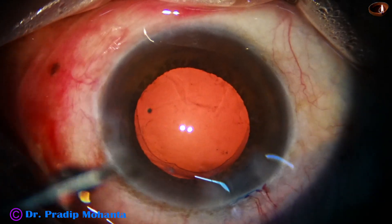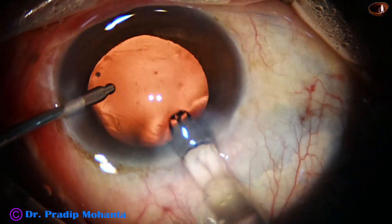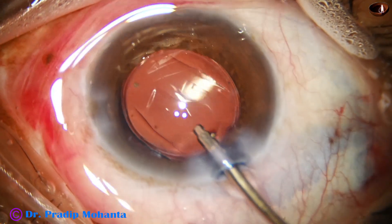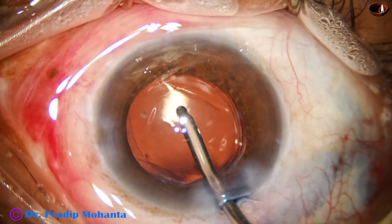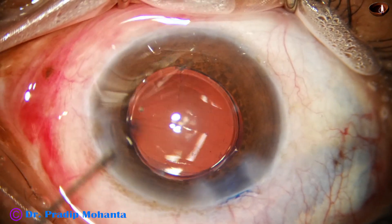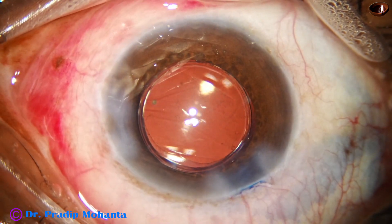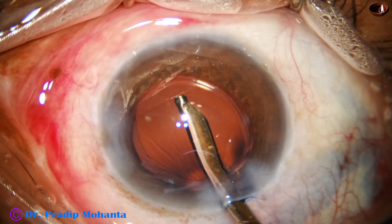And now is the time to implant an intraocular lens. I am going to do hydro-implantation of this single-piece monofocal intraocular lens. The lens has gone into the capsular bag. Whether the lens is in the bag or not, we can rotate and check in those areas where the anterior capsular rim is visible. This is a bit of moxifloxacin. And now the side port is closed by corneal stromal hydration. Then this is a final lavage of the anterior chamber.